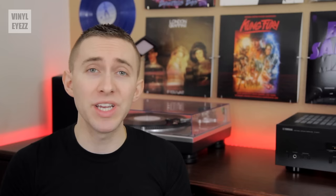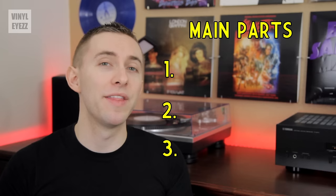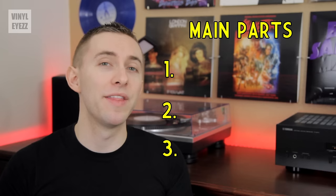Now in order to read the grooves and convert them into sound, every record player has three main parts. They are the needle, the cartridge, and the tone arm.